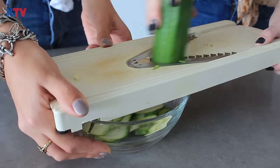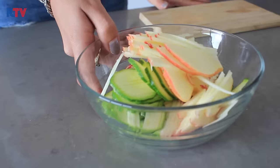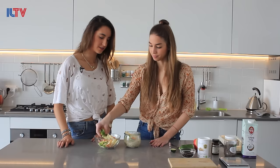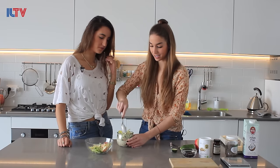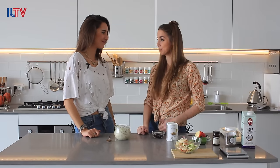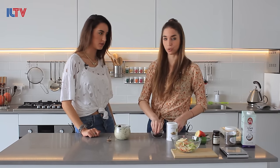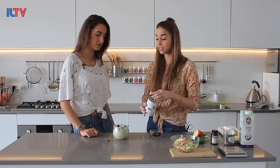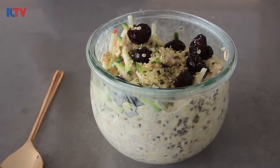Now go ahead and mix in the apple and the zucchini. The zucchini doesn't seem in place, but you will love it. Now we're going to top it up with our favorite toppings — dried cranberries and some hemp seeds, which are so great. You can put hemp seeds everywhere, on salads and everything — you have so much protein, so healthy. And if it's not sweet enough for you, you can add some agave, date syrup, or honey — go crazy with it, because it's already super healthy.